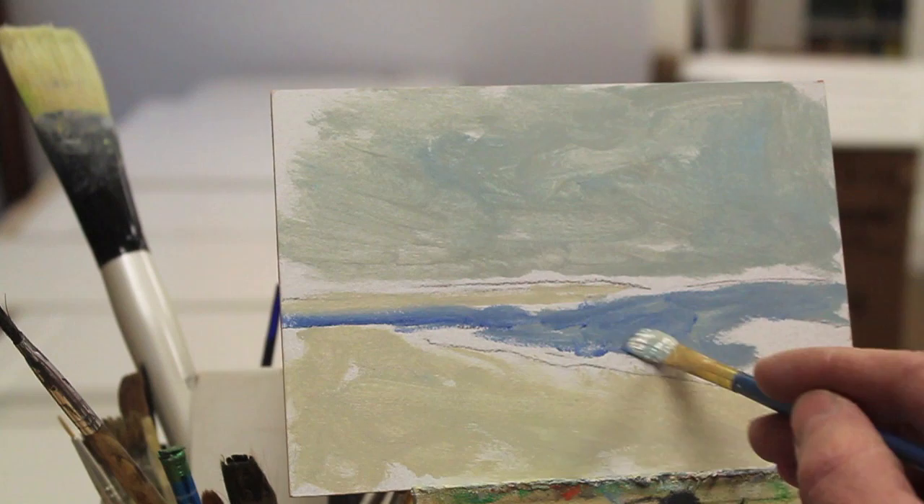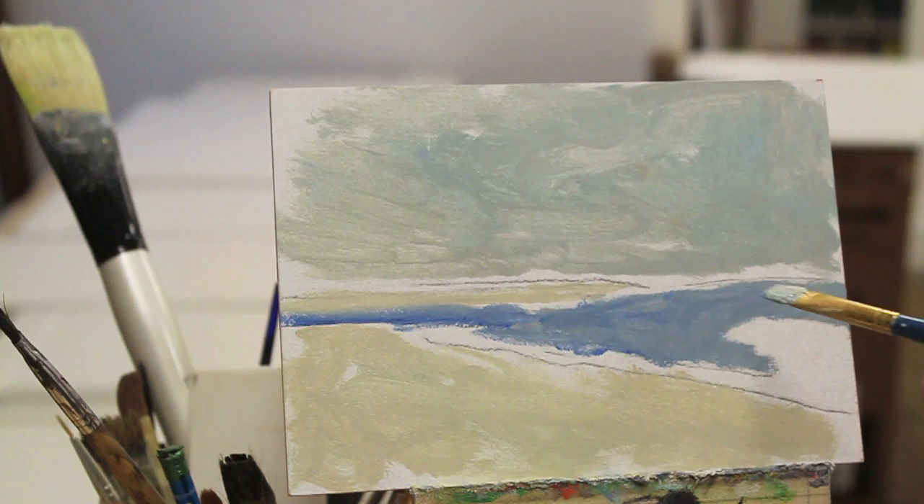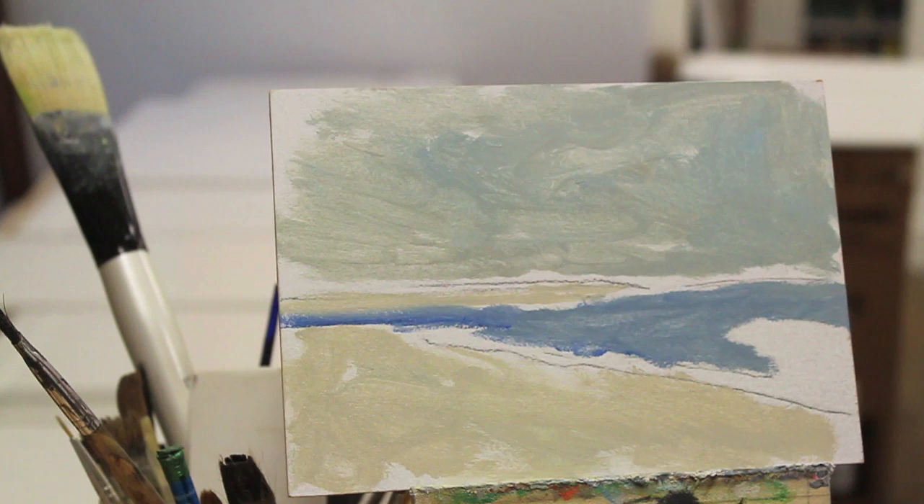Have you noticed there's a real grey feel to the whole painting? That's what I'm looking for. A lot of times you'll see paintings where the color just comes right out of the tube and you get these really candy colors that are sometimes just too bright in my view. So I'm really knocking these colors down with the white and a little bit of brown, and sometimes I'll use black just to take the brightness out of the color.